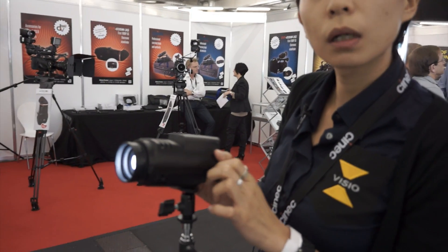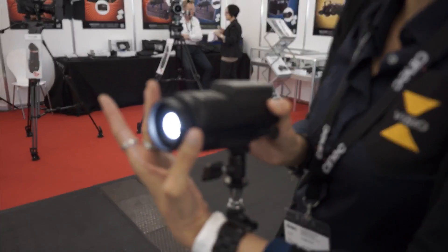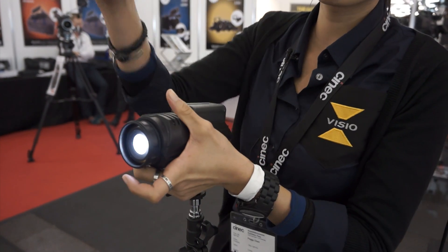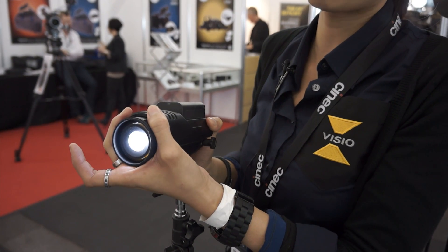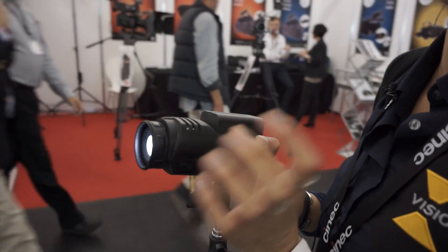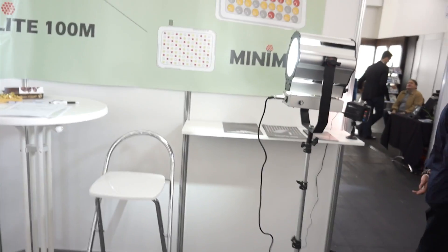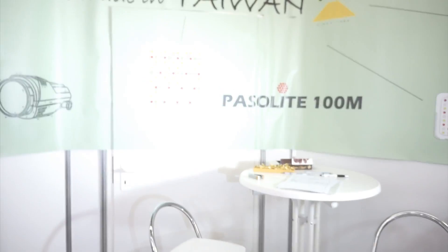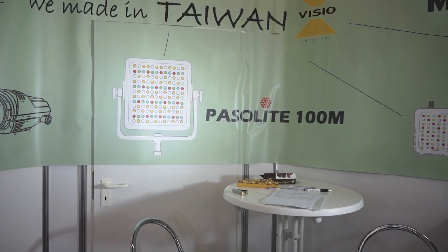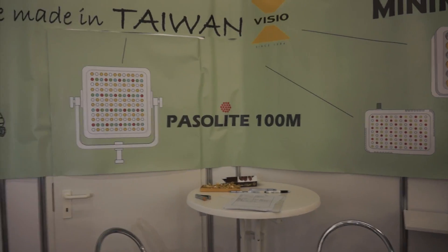There'll be a little dial to do the focus on the side. What's your focusing range roughly? We don't have much technical information right now, so maybe I can show you the function now and the technical specs will come later. Can you just point it at a blank area? I'll turn off this other one to make it easier. So you've got a little bit of range there.